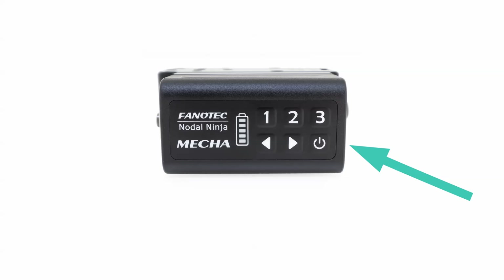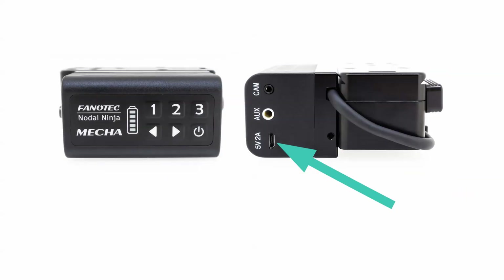The built-in battery of C1 lasts for one day after a full charge, and it can be charged even while it is in use from a power bank or outlet adapter, thus allowing non-stop operation.